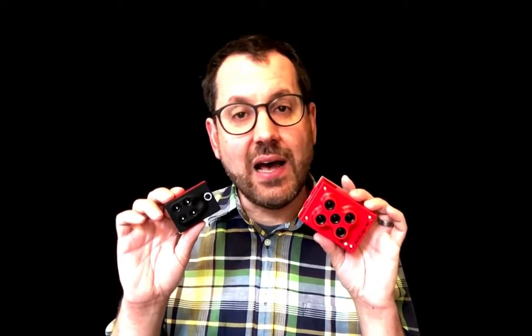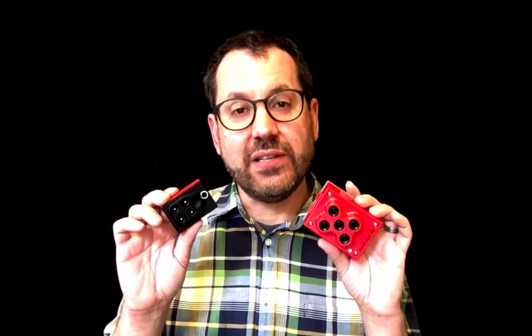Both cameras produce TIFF files for their single bands, and you get a JPEG for the RGB on the Sequoia. You can also communicate with both cameras through Wi-Fi — use a phone or tablet and log directly into the cameras to trigger them or set the triggering pattern based on time or distance if you're using the external GPS. That's a great feature for mapping plants.